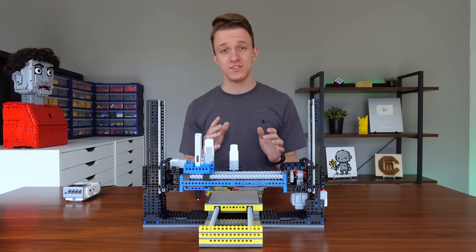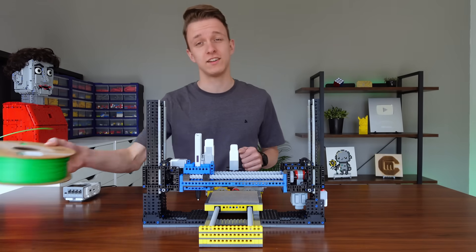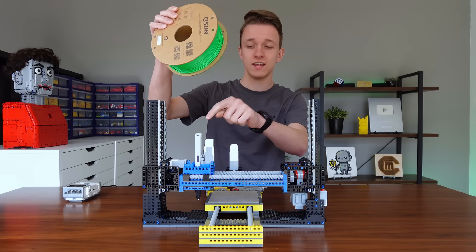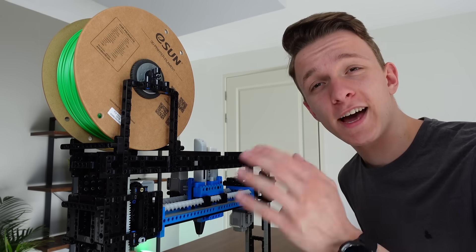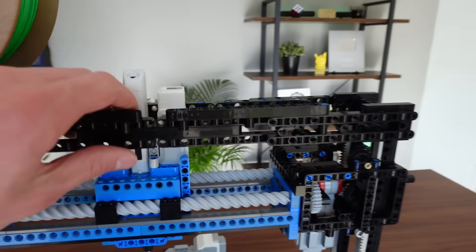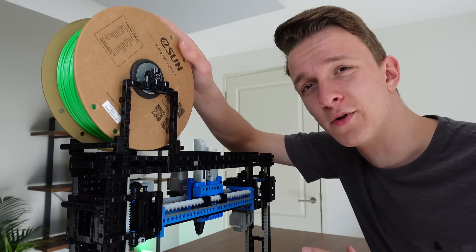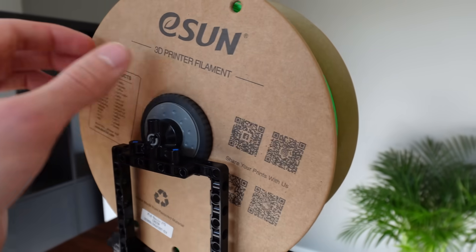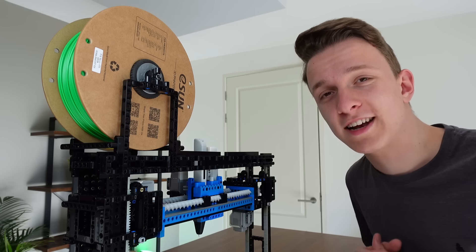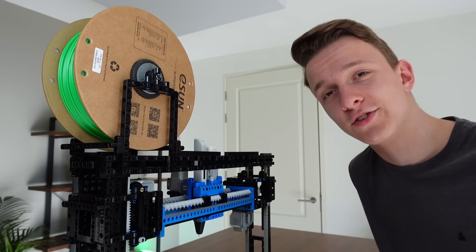Now all of the motors and sensors are on the machine, but one thing we still need to do is add this massive spool on top so that we can feed filament onto the 3D pen. I added the spool holder onto the 3D printer and added cross beams across the top so it's a lot sturdier. These LEGO tires fit perfectly within the spool, giving a very smooth rotation. Now we basically have only one thing left — adding the computer and the wires.